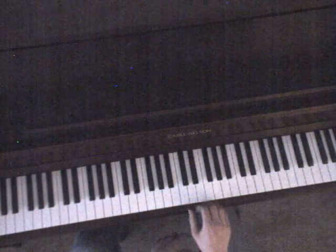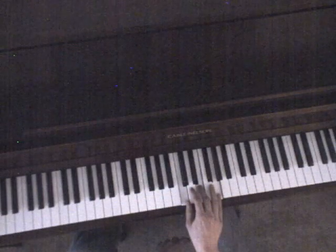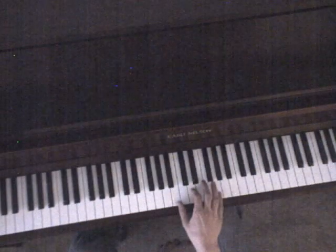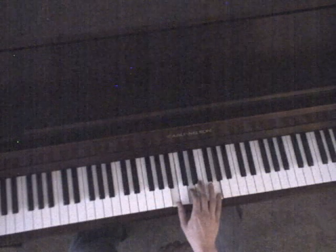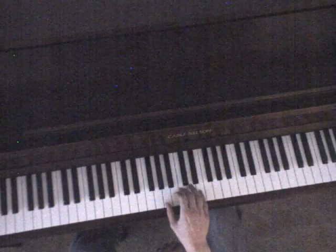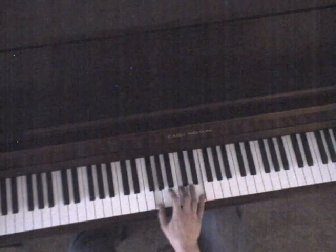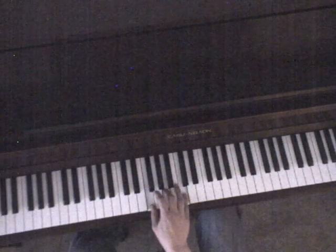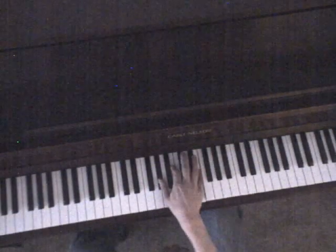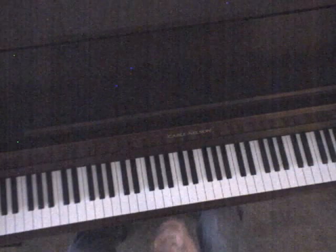It starts out — the first couple of lines of the song — it's going to be C major. G with B in the bass. And B with G sharp in the bass. And then A minor. C with G in the bass. And then F.